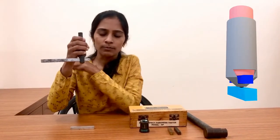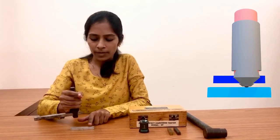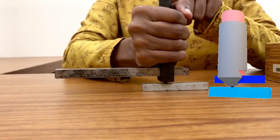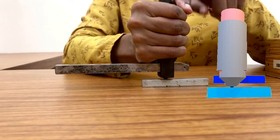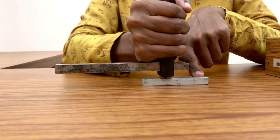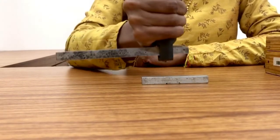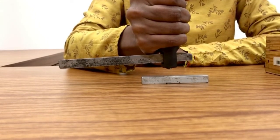Now I am going to place this assembly onto the test specimen. While placing this assembly I will make sure that the indenter is in contact with the central part and not with the edges or corners. We must also ensure that the apparatus is perfectly perpendicular to the specimen surface, because if held at an angle we will get an elliptical impression, which we have to avoid.